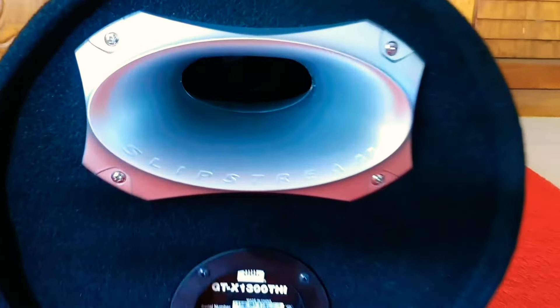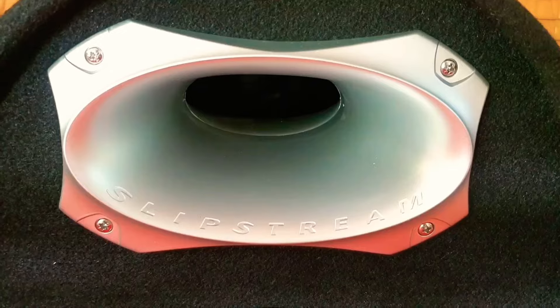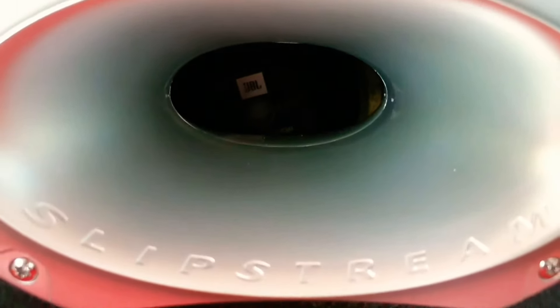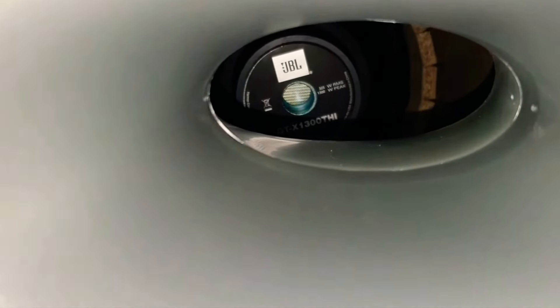This is the back view of the bass tube. This bass reflex subwoofer tube is enclosed with a vented port. JBL claims it has their proprietary aero cooling design, which keeps the voice coil cool while optimizing power handling and long-term reliability.